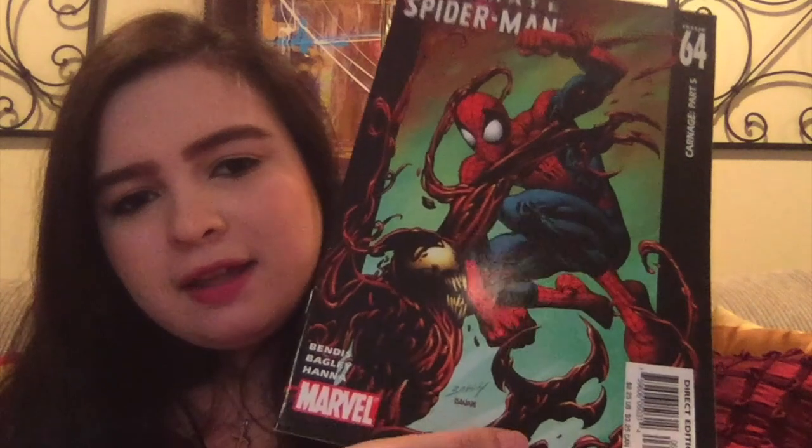This is from 2004 — Ultimate Spider-Man Carnage Part 5, issue number 64. That looks like a good one. Then we've got another Ultimate Spider-Man issue, number 62, which is Carnage Part 3. So we have Parts 3 and 5 — looks like a cool series, so if it is, I'll definitely have to find the rest of them.